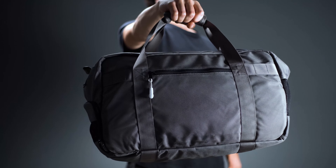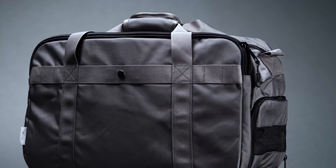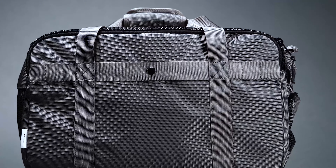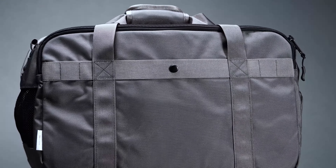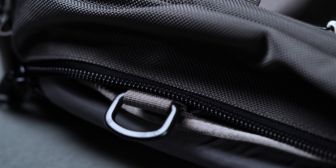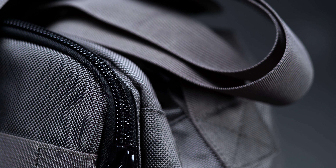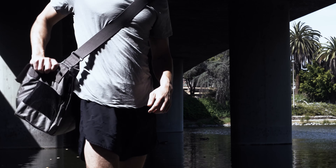When you first get eyes on the Gym Work Bag, you're immediately struck by just how sleek it is from a construction standpoint. It looks more like a briefcase than it does a duffel — simple, streamlined, and slightly boxy in shape. Even if we weren't using it to haul gym equipment, this is a bag that would fit right in at the office. It's a technical-looking piece for sure, but not so much so that you'll be accused of bringing along a cat carrier.